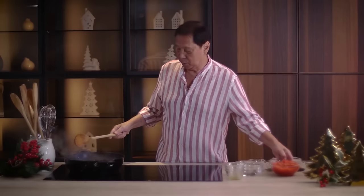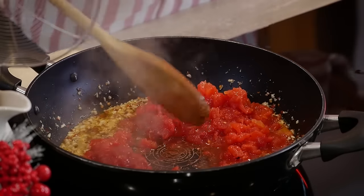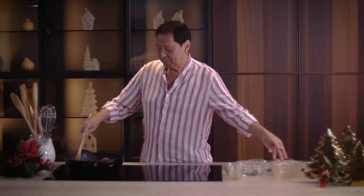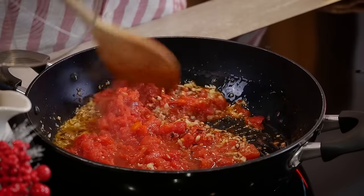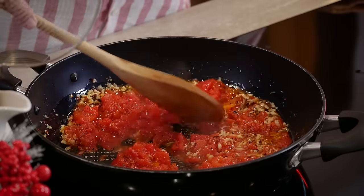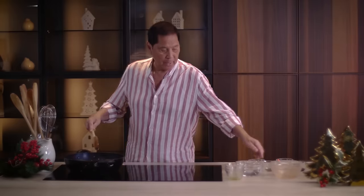I'm going to add canned tomatoes. I used to frown at canned tomatoes, but apparently in Italy they can fresh tomatoes, so it's like having fresh chopped tomatoes. Then we add in some water.